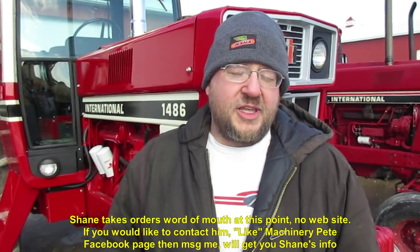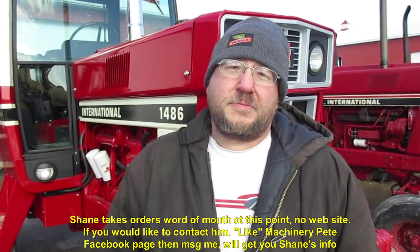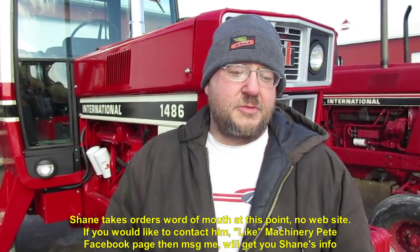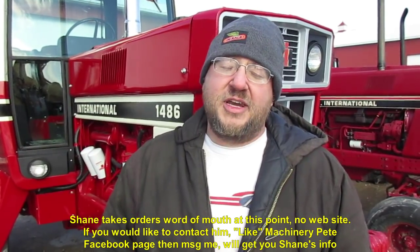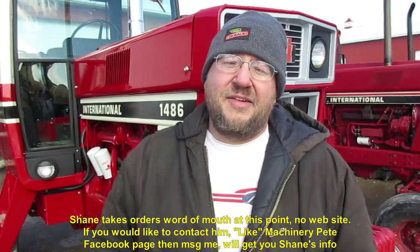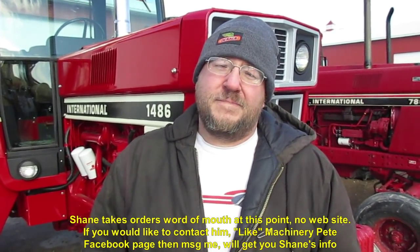So how many have you made for other people now? I've probably done around 50 or so. And you've got requests — you do all colors, John Deere, you've done Oliver? I have done pretty much all colors. I have an Oliver to do, and I'm working on a Ford right now — a Ford 8000. And you've gotten into some 3D, some more depth and even finer detail lately, haven't you?